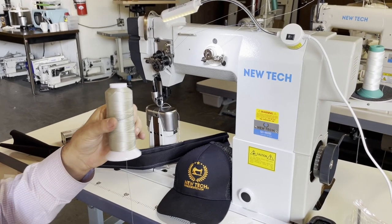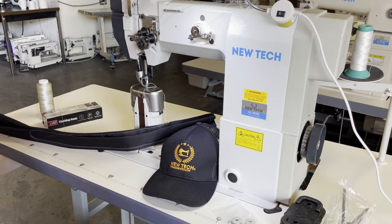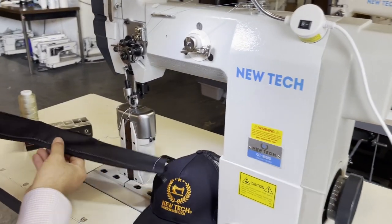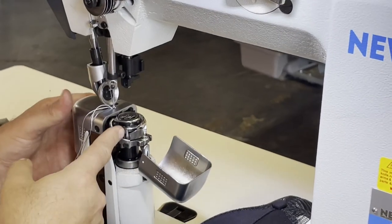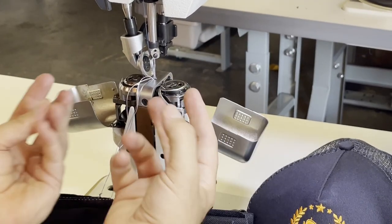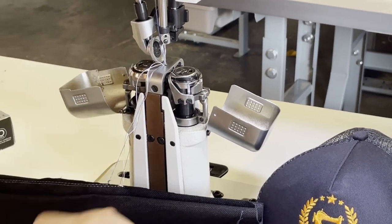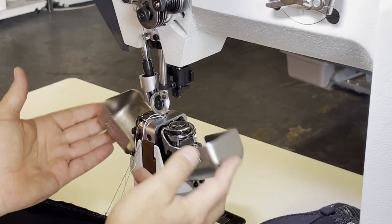Here I'm using a nylon thread — our own nylon thread from NewTake. If you go to our website, we have sizes 69, 138, and 207. You have two bobbins, two bobbin caps, two hooks — that's the system. And you have a roller foot right here.